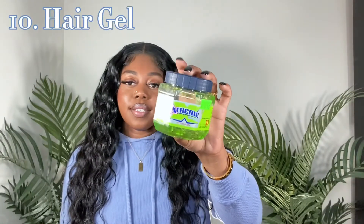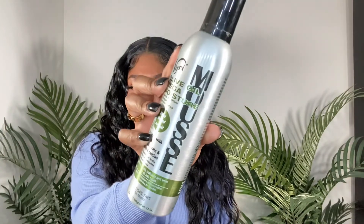Number ten is going to be gel or edge control — I prefer gel. I like to use gel on both my synthetic and human hair wigs. Every time I use edge control it leaves me with greasy white buildup. I've tried multiple different kinds of edge controls on all of my weave hairstyles, but I always come back to gel. My favorite gel is the Wetline Extreme Gel — you'll see this in most of my videos. If you don't like gel, you can also use mousse. I just recently started using mousse but I always default back to my gel.